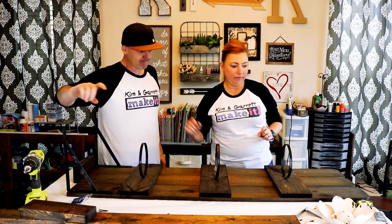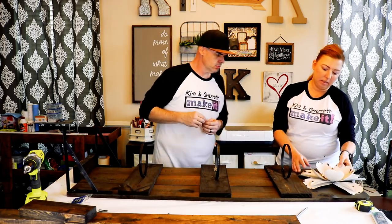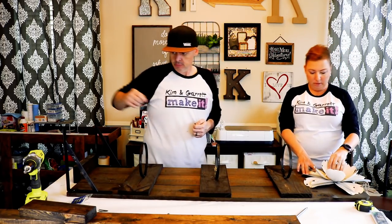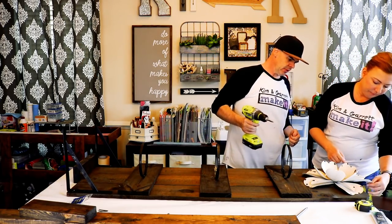Now that we have our modified feet on, I want to attach the flower. I think you can just use those little metal screws and go right through the flower.